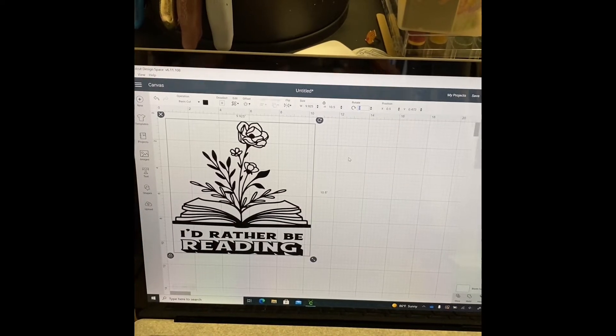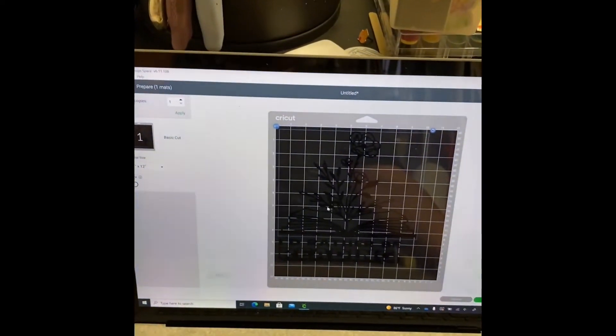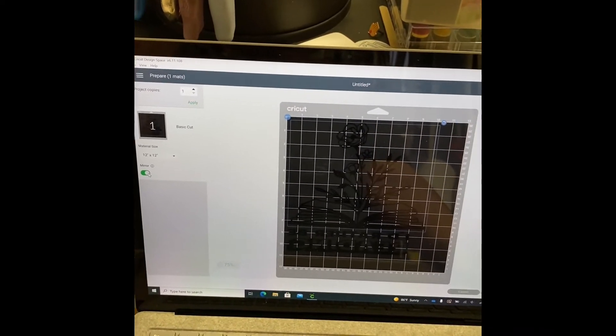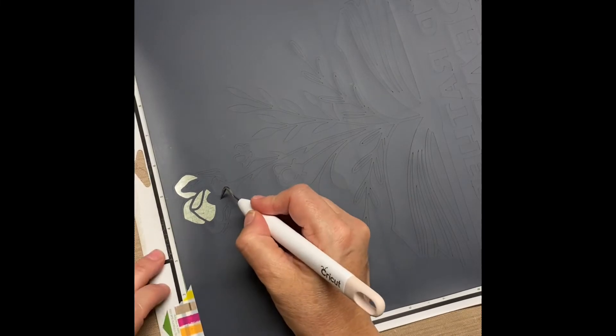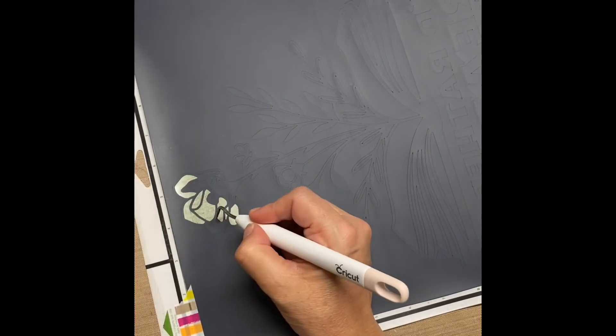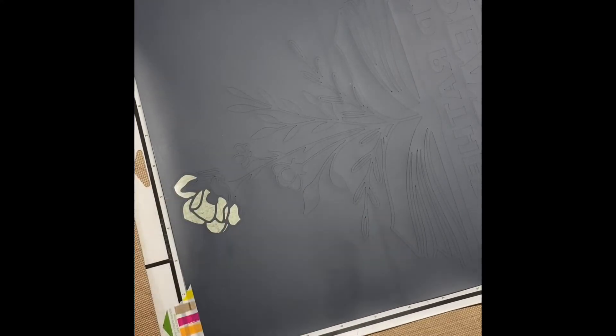Once I like the way it looks, I hit the Make It button. Now my Cricut is going to cut it out, but before it does, there's a little section on the side that says Mirror. You always want to remember to mirror your images when using heat transfer vinyl, because the way it cuts it's backwards — if you don't mirror it, you'll basically waste your HTV.